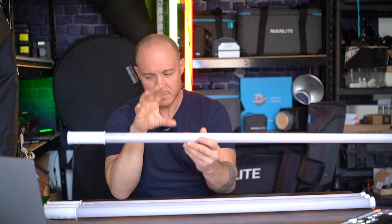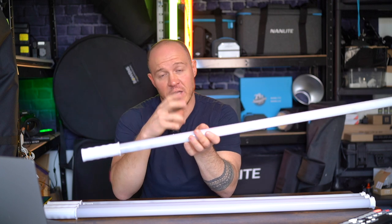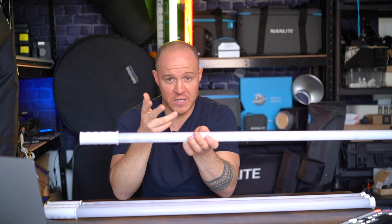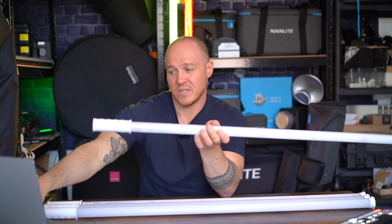In terms of what's in the box: if you buy the one-kit you'll get a tube, a manual, and a charger. If you get the four-kit, you'll get the case, four charging cables, four tubes, and your manual. I personally think the four-kit is the way to go.